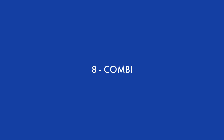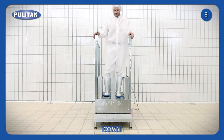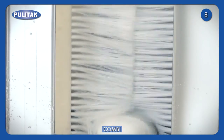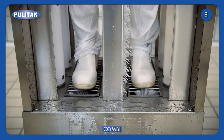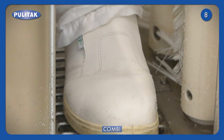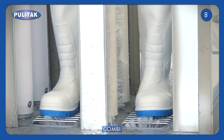Boot washer model COMBI has been designed for soles and bootlegs cleaning in one single station, reducing sanitising time. COMBI has both horizontal and vertical brushes for dirt removal from every part of the bootleg. By pushing one single button, brushes for soles cleaning are activated. By pressing both buttons, all types of brushes are activated.